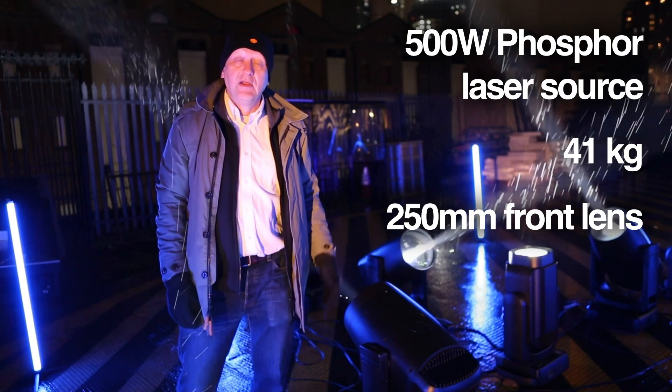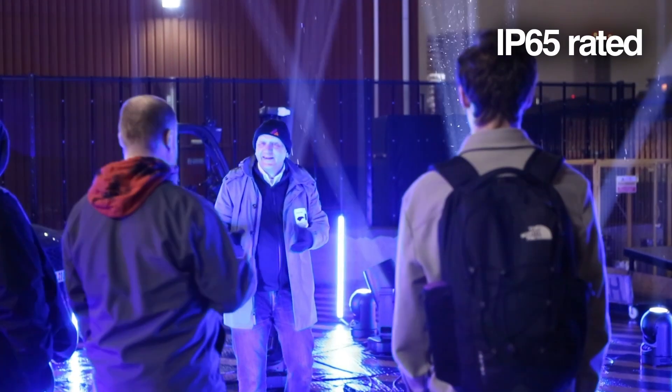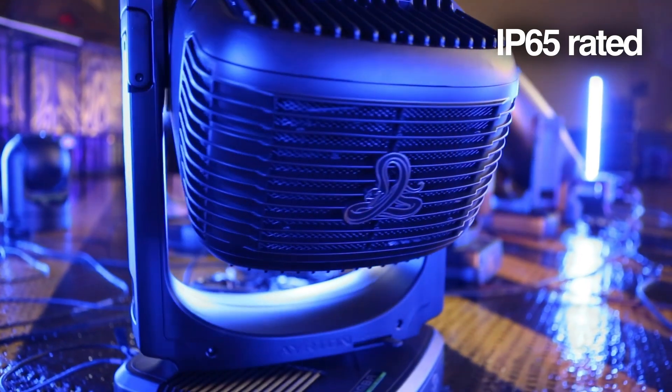It fits inside most touring trusses, making it really easy to deploy. Fully waterproof with an IP65 rating, it's also marine grade painted, so it can be used in all sorts of environments.